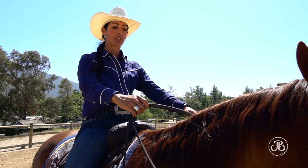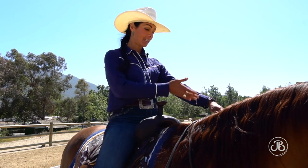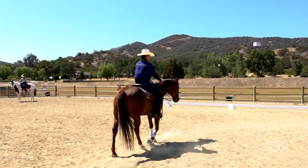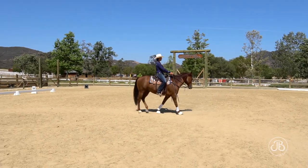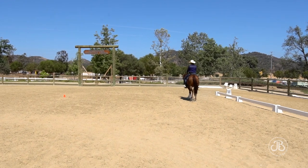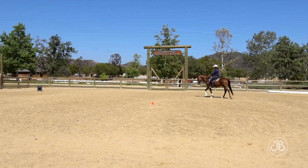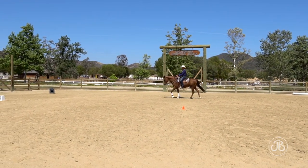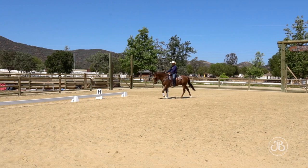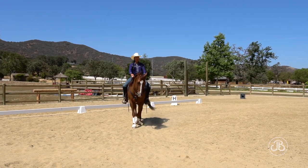When I come through to change, I gently raise my left hand and weight my right seat bone, right leg back, left leg at the girth. As I approach the intersection, I shorten my left rein, weight my right seat bone, and keep both legs on so he doesn't lose impulsion. I want those hind feet to track forward — left hind coming up under the left seat bone, right hind under the right seat bone.